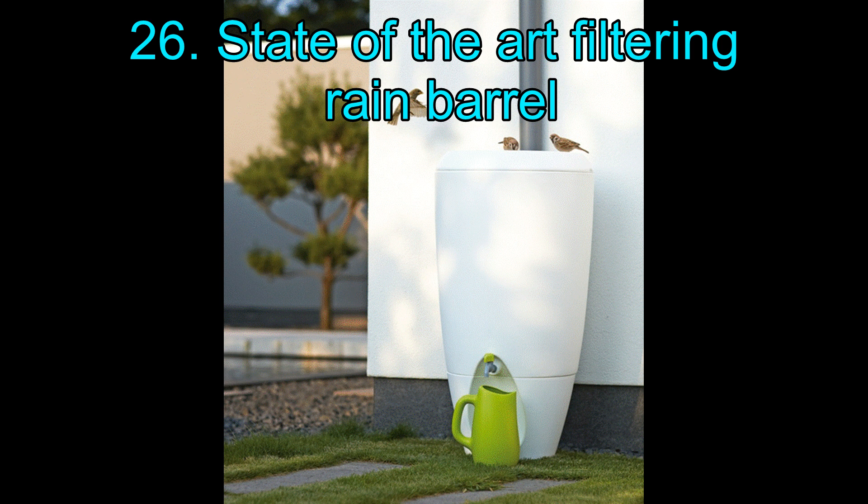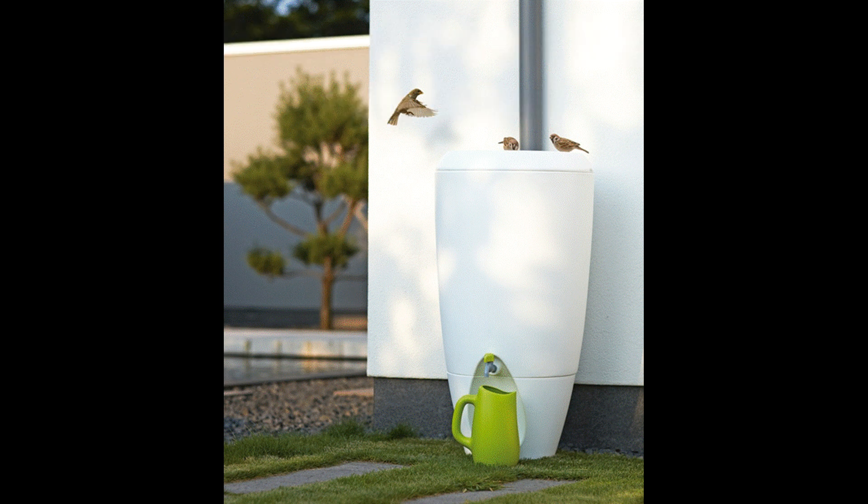26. State of the Art Filtering Rain Barrel. This is a fully prepared rain barrel that not only does the job of rainwater collecting, but its state-of-the-art filtering system filters and purifies the water for drinking. Moreover, it is beautiful to look at and very modern in its design.